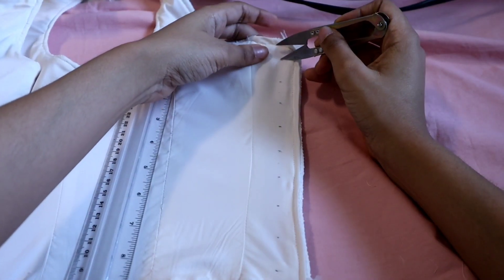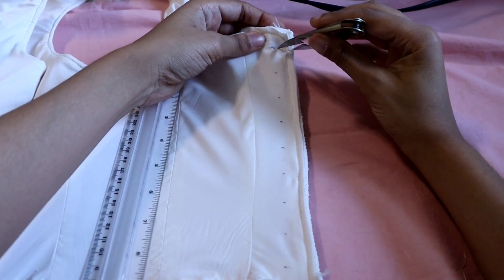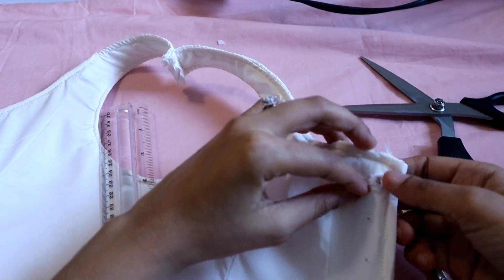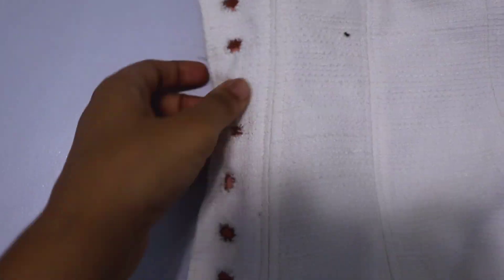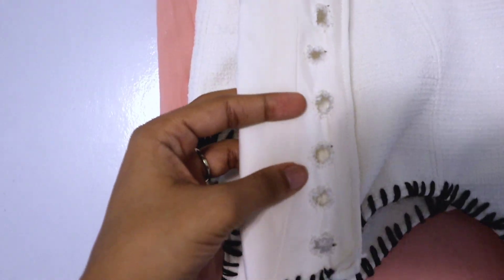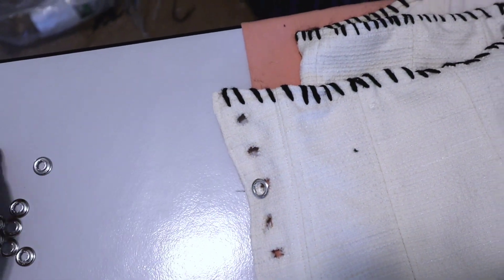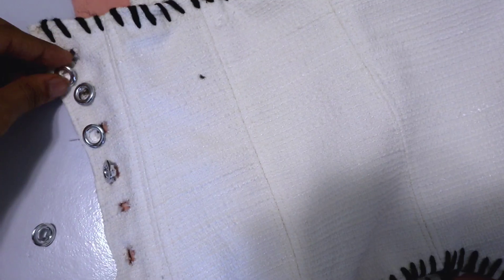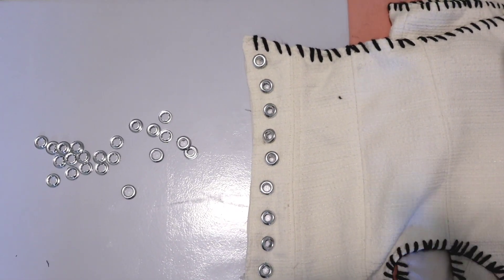It was time for the eyelets. I wanted to do hand-sewn eyelets because it looked more old-fashioned. I cut out nine eyelets on each side using shears and scissors, then hand-sewed them with regular sewing thread. But that made them look really ugly, so I went to the store and got some grommets. The pack I got only comes with 15, and I have 18 eyelets, so I didn't have enough grommets.